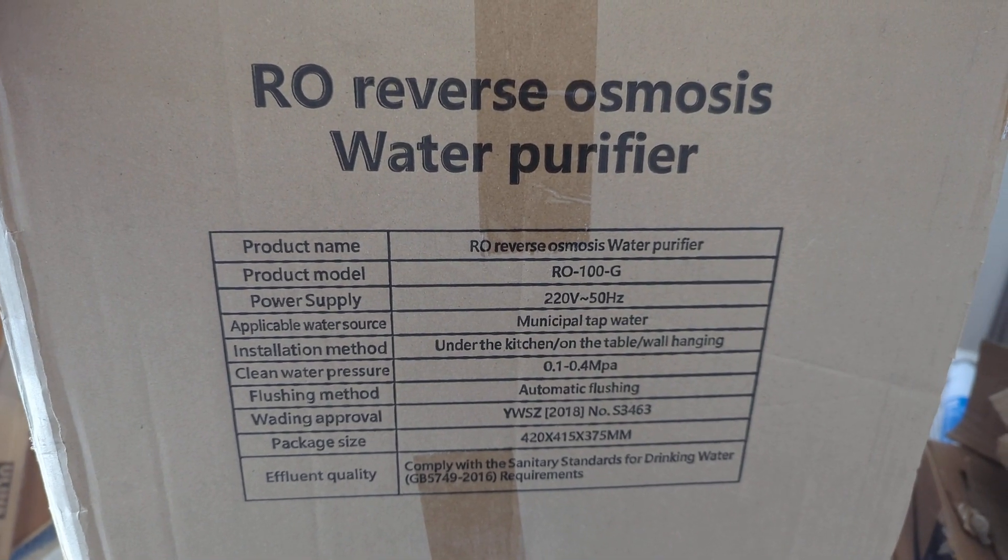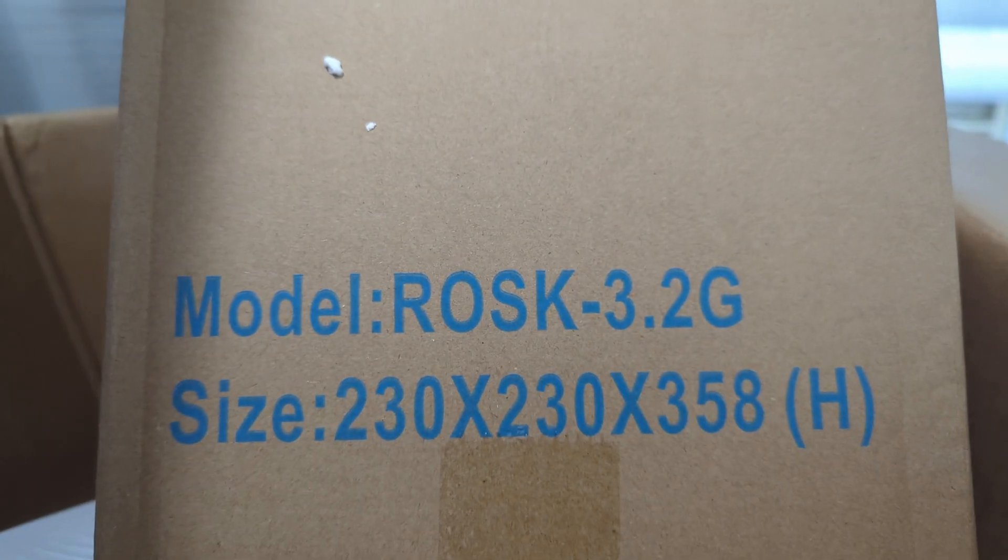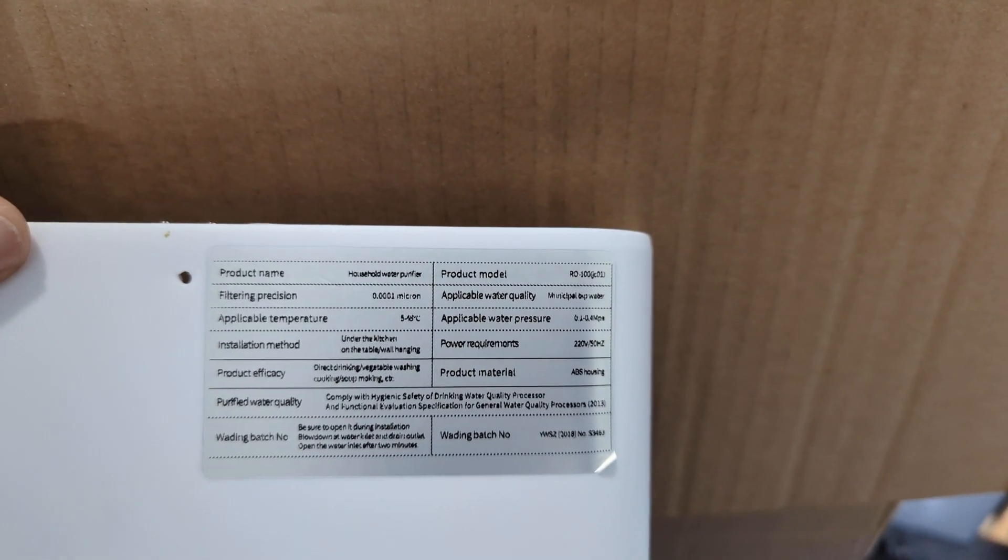So this is the Amazon water filter that I got. It's probably sold under a lot of different names. It comes with a three-gallon tank, and this is the label on it. The brand is Rhine something.